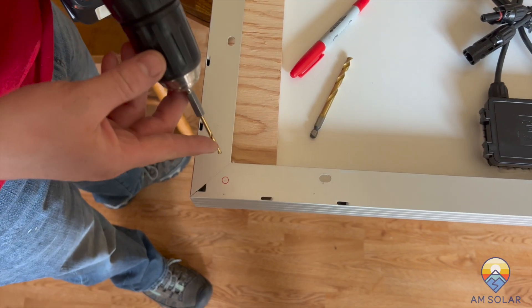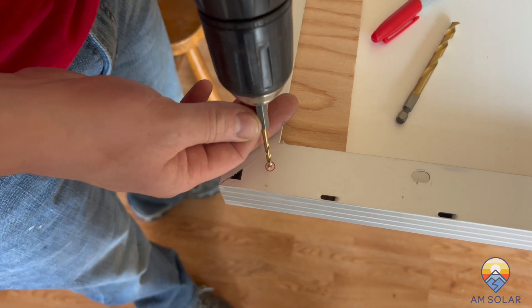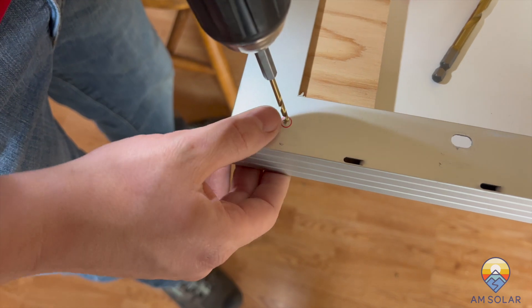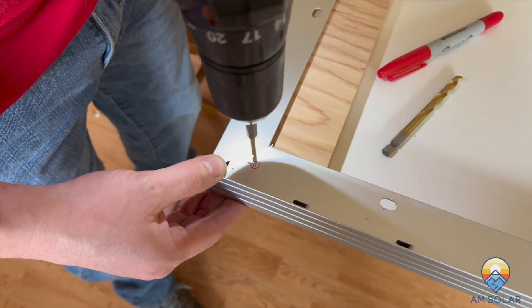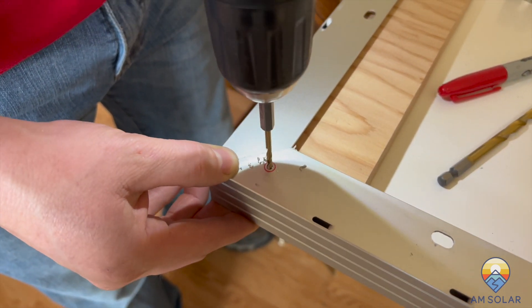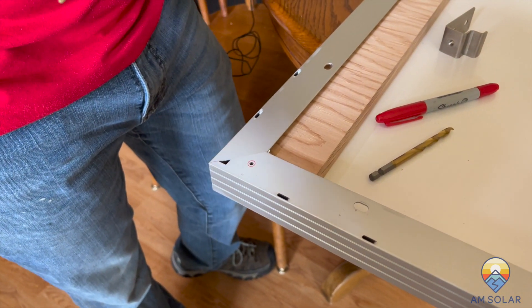We're going to take our eighth inch drill bit, find dead center, and just go a little slow. Once we're through, clean it out and back out, and then we're ready to use our quarter inch drill bit.